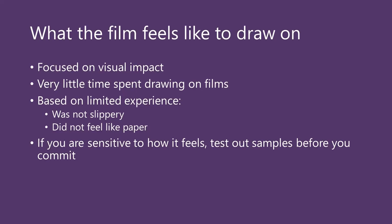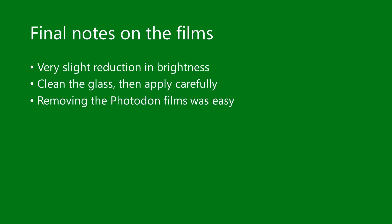In this video, I was really focused on how the sparkle effect would be reduced — the visual impact. I didn't spend a lot of time drawing on the films, maybe less than a minute. Based on that limited time, all I can say is that drawing on the films did not feel slippery like drawing on glass or an iPad, but I don't think it felt like paper either — it just had a generic feel. I know many of you are really sensitive to how it feels to draw on something, so I encourage you to try out the samples before you commit to a purchase. I saw a very slight reduction in brightness when I applied the films, though my eyes only saw a very slight difference. When applying these films, please follow the manufacturer's instructions, clean the glass, and apply them carefully. Finally, removing the Photodon films was very easy — they didn't leave behind any adhesive residue.